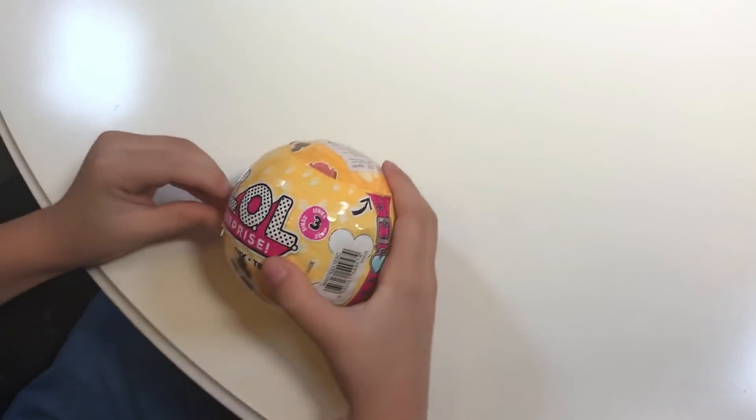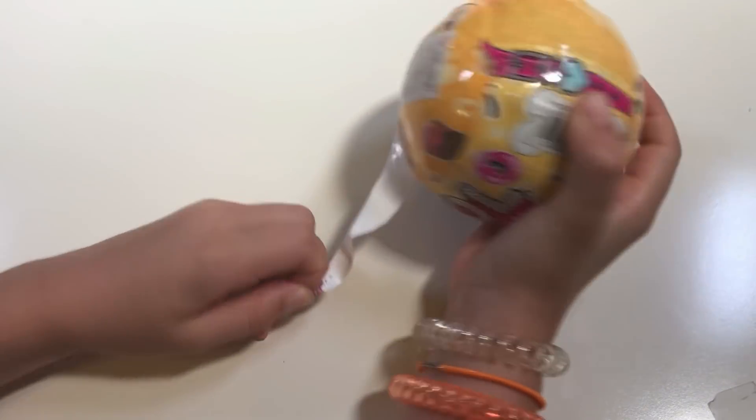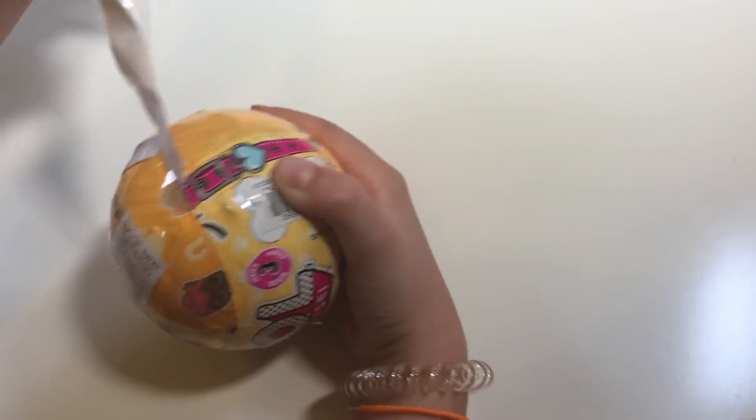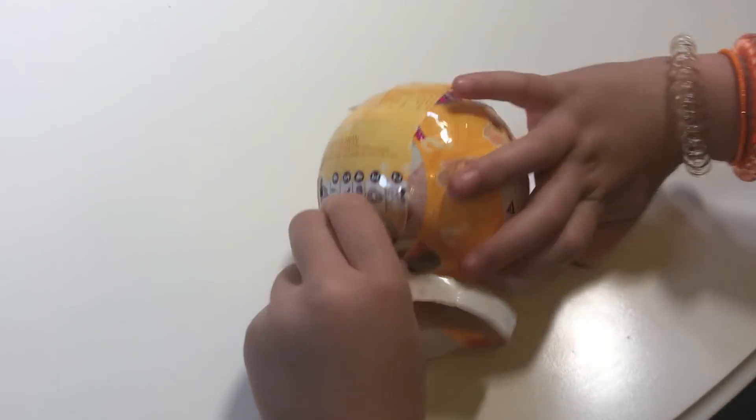Okay, so now we're going to try to peel it off. Whoa, strictly going to peel and peel — whoa, so much to peel!